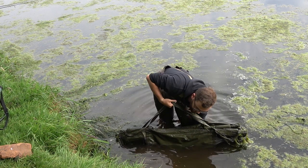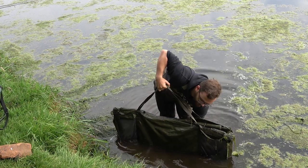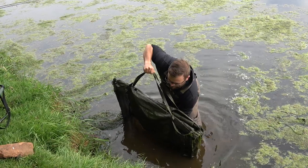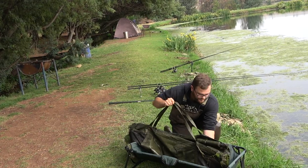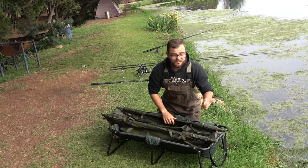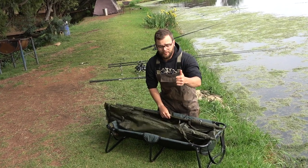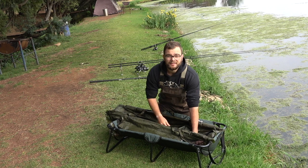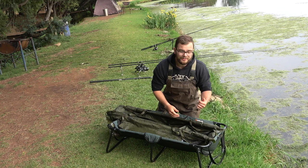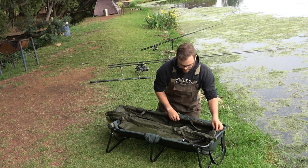Next step: double-check those fins aren't poking out the bottom. I've already wet this cradle so that the fish stays wet — this is very important. It's for two reasons: so the fish doesn't dry out, and so it keeps the fish at the same temperature as the water. You don't want it heating up or cooling down too much.